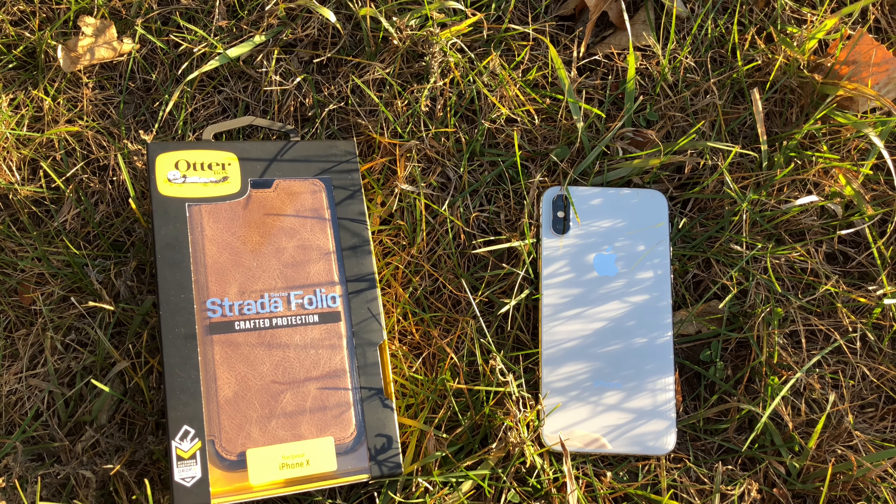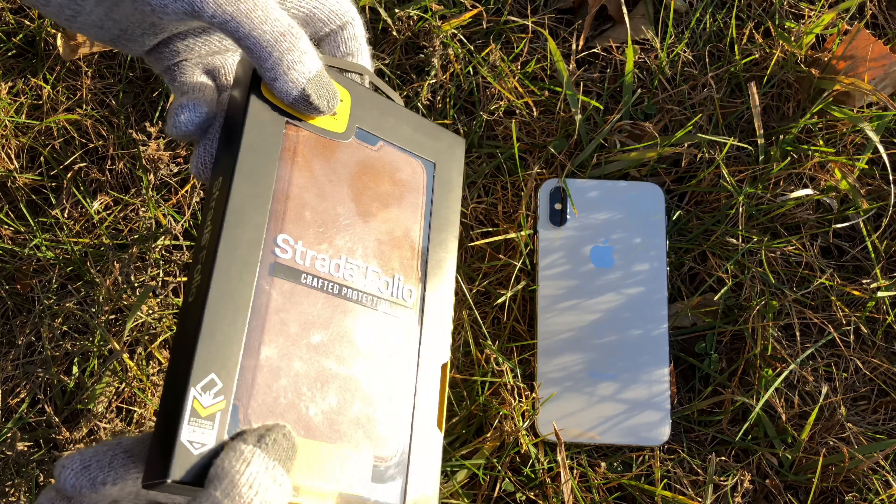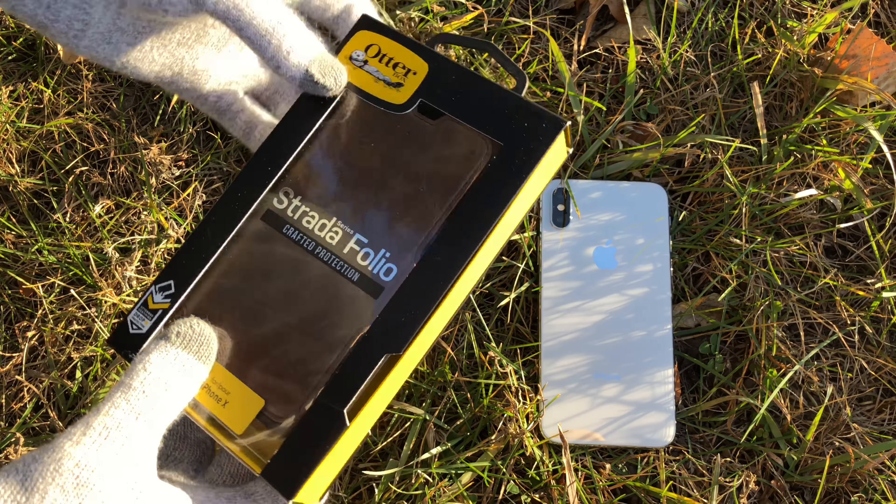Hey guys, this is Razvan Dragos and today we're gonna be doing an unboxing of the OtterBox Stratafolio. It's a wallet style case for the iPhone X.